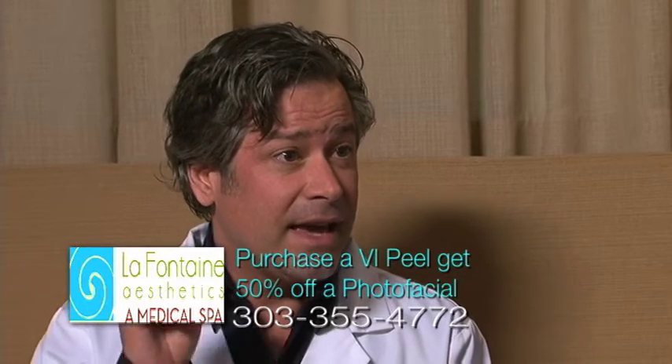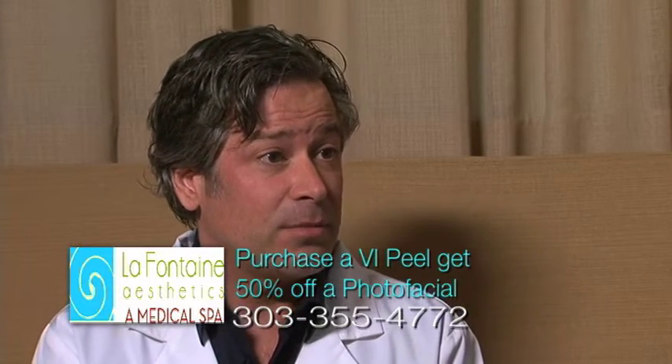What about fine lines — do they both address that? They both address fine lines, so you get a double whammy there. You get fine line improvement with the VI Peel and with the photo facial, and stimulation of collagen with both treatments as well.